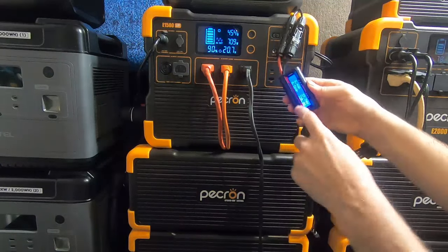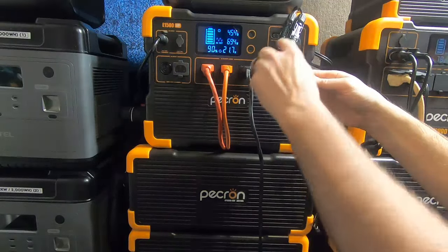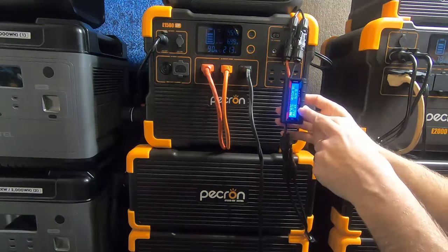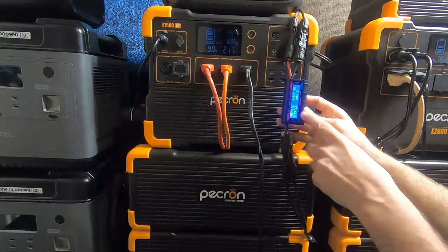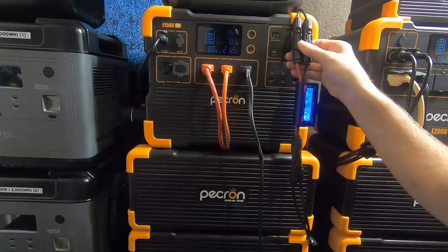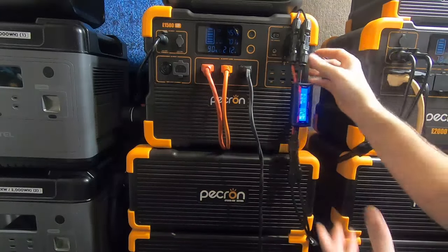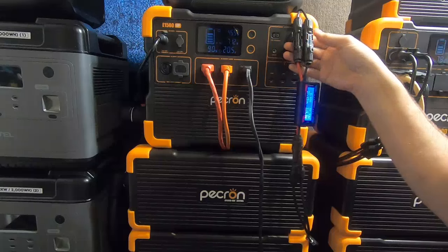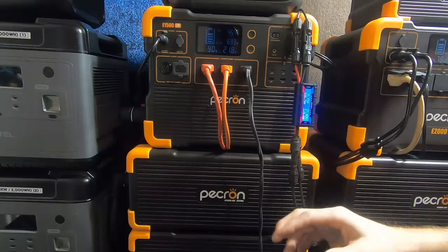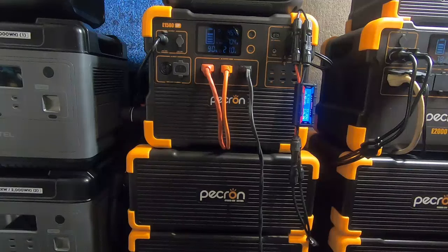If it's not a soldered connection — just something plugged into something else — it's not a perfect connection. You can see we're getting 320 watts in real-time. If I had run this straight through with a clamp meter, I'd actually be getting a little bit more power. Every connection also adds an extra chance for burning or fire risk, because those heat up and cause unwanted energy loss.